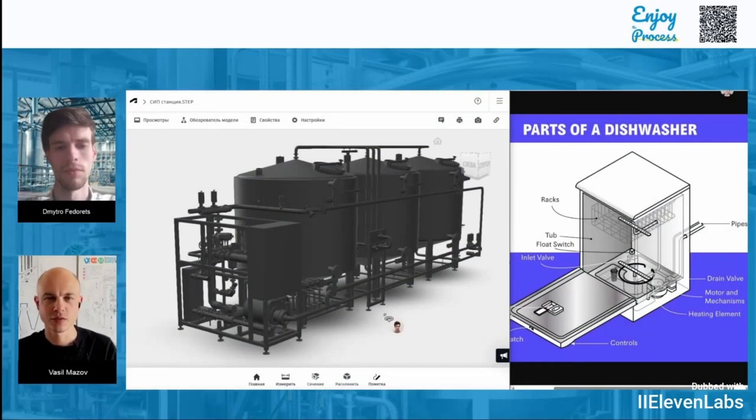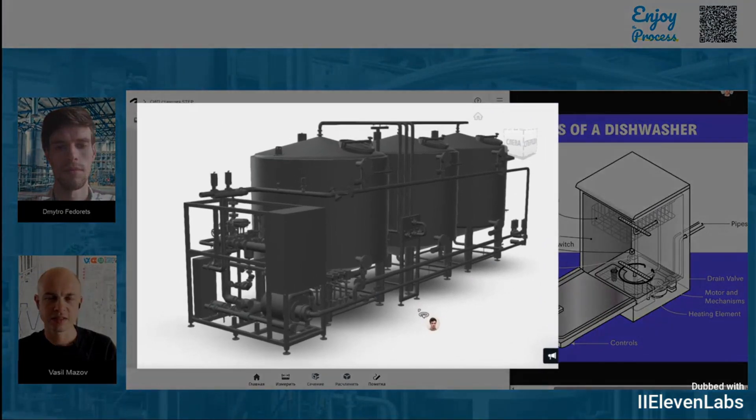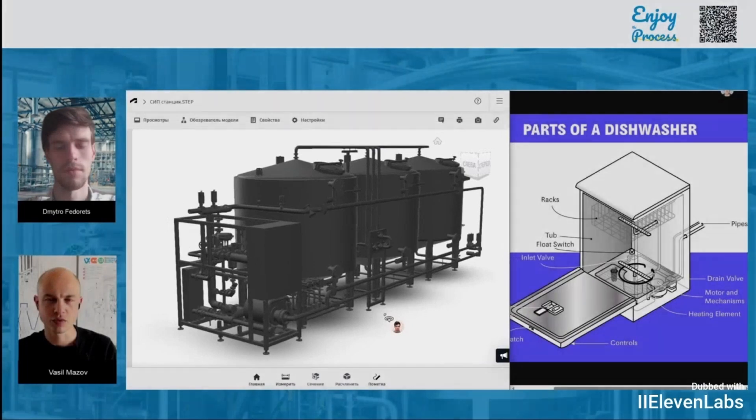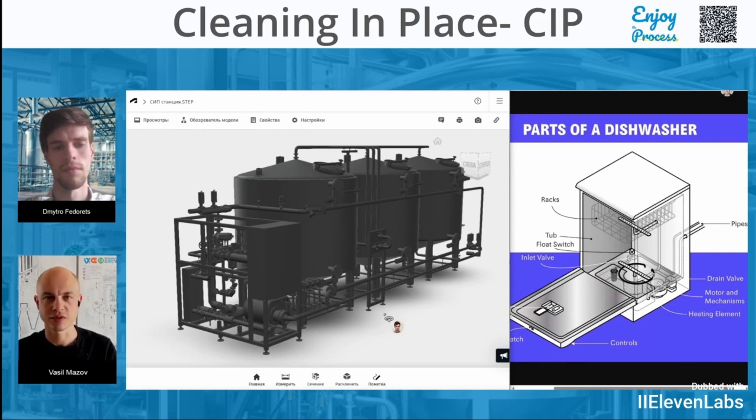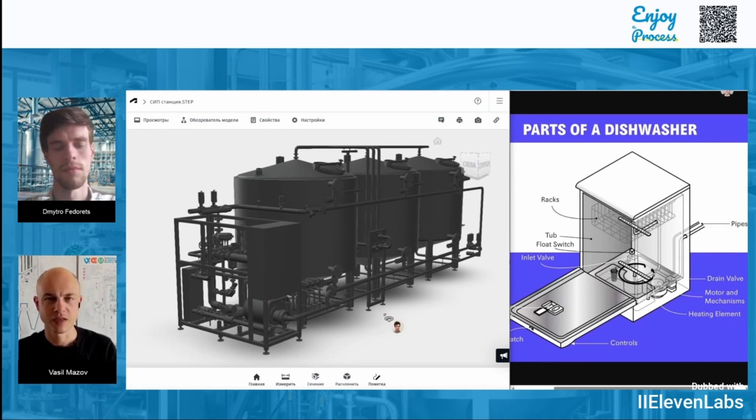Good afternoon friends. Today my colleague Dimitri Fedorec and I will explain in simple terms what a CIP station is. CIP station is basically a system used for cleaning in place — that's actually what the abbreviation CIP stands for. It's all about cleaning equipment without taking it apart, which is super important in food and pharmaceutical production where hygiene and cleanliness are absolutely critical, to make sure that your food products or medicines are completely safe for people.